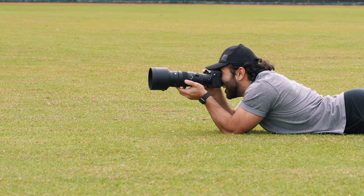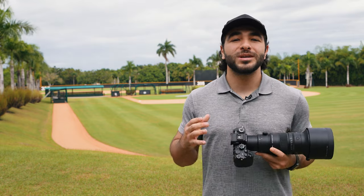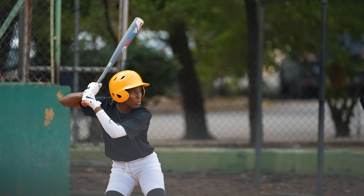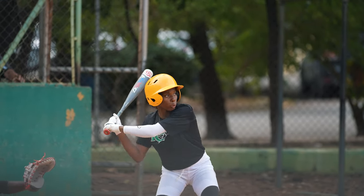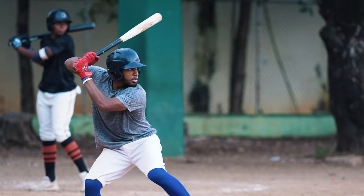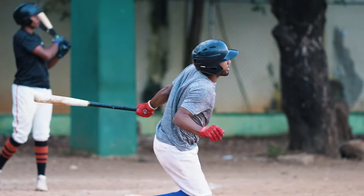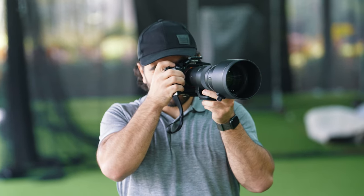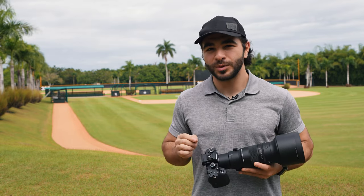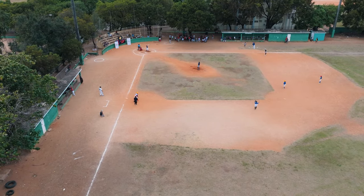We had a great time using the Sigma 500mm f5.6 DG DN OS Sports lens here in the DR — it outperformed in so many areas. At f5.6, I got incredible separation between players and their background. Shooting in sporting scenarios whether it's bright daylight or stadium lights, f5.6 is all one needs. Pairing this lens with the Sony A93 definitely answered the question from the start of this video: this lens is perfect for sports photography. Let me know in the comments what you plan to photograph with the Sigma 500mm — I'm very curious. I'm out with B&H and I'll see you guys next time.